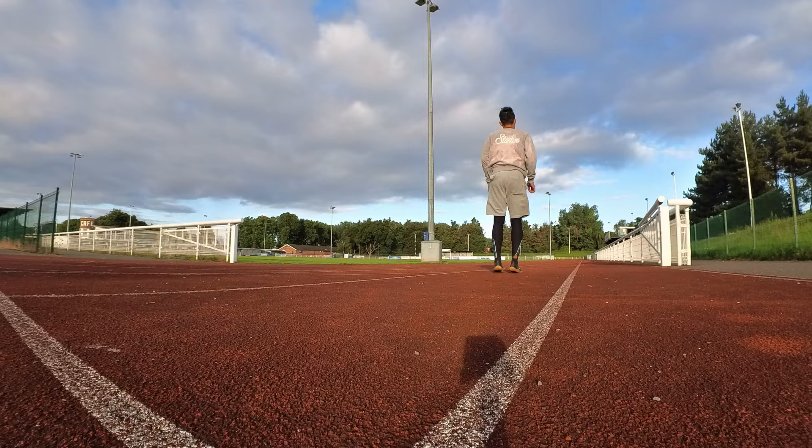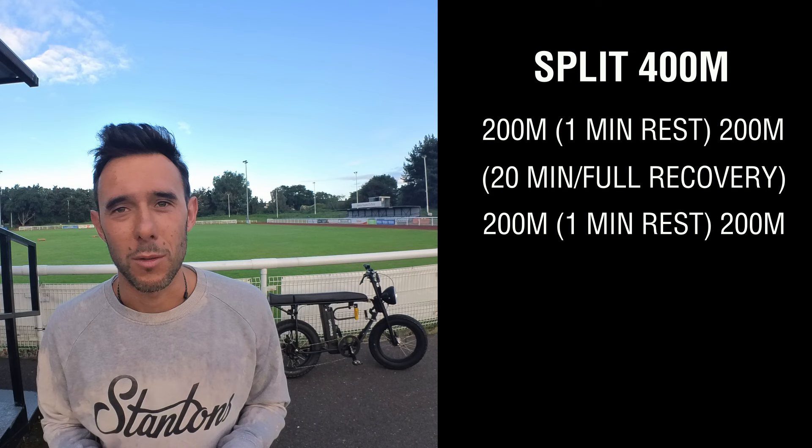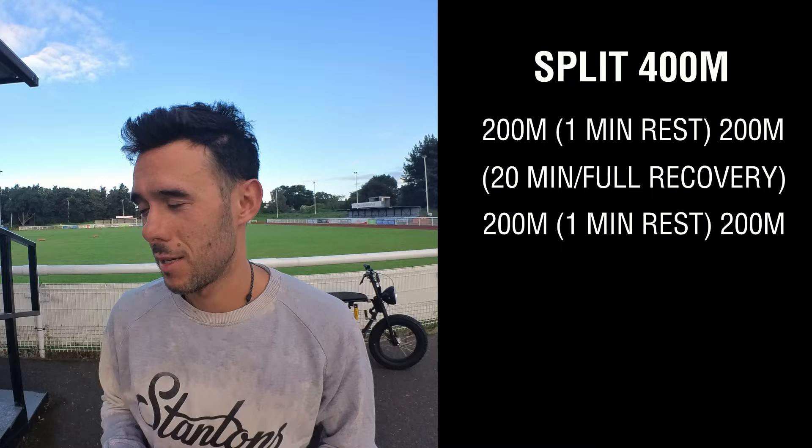Today I'm going to be doing a split 400 session. I did it back in early July, but I was racing before my two-week holiday in Cyprus. I'm not in race condition now, but I'd like to race in the next couple of weeks as it's coming to the end of the season. A split 400 means I do 200 metres, rest one minute, then do the second 200. Have a long break to fully recover and then do it again. Let's see how it goes.